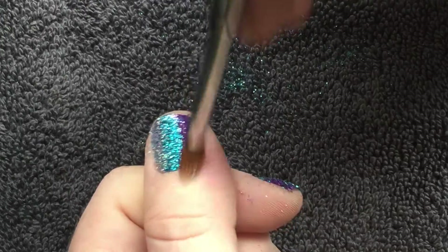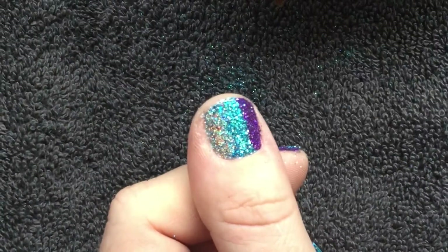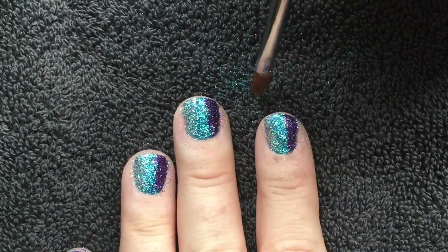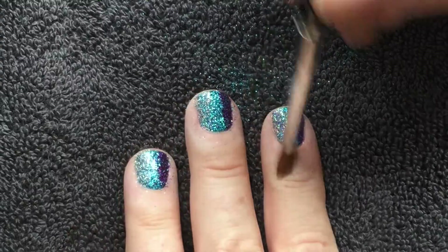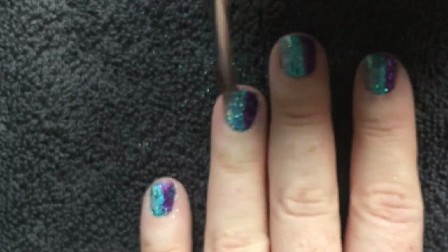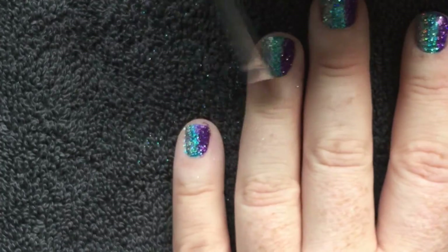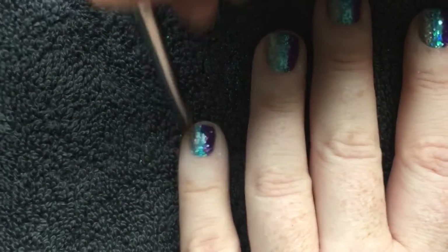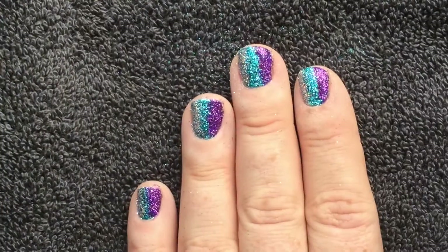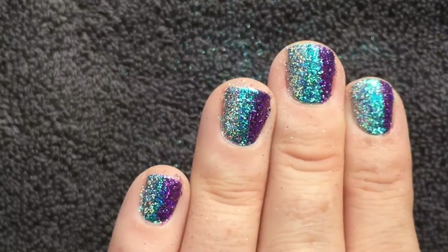And then finished off with one semi-sheer colour over the whole thing to bring it all together. That's exactly what we're going to do here. Now that our three sections of glitter are applied, I'm burnishing with my Lescenti G1 brush, brushing away any leftover little particles that are not fully stuck down flat to the nail. Looks pretty cool as it is.